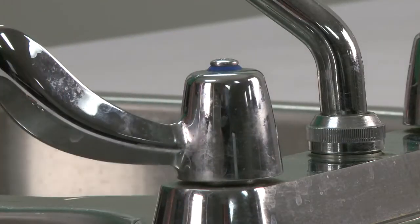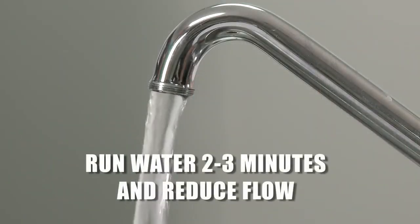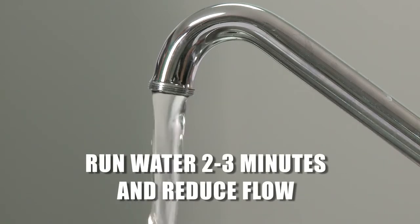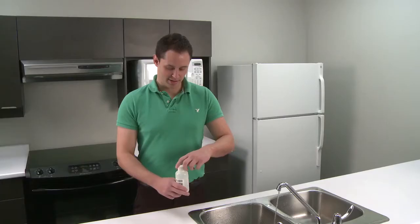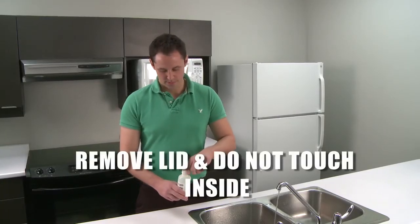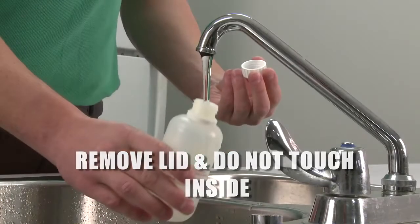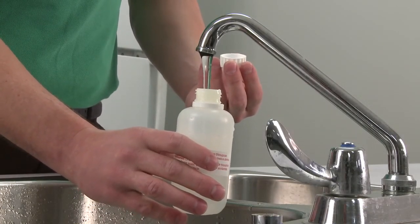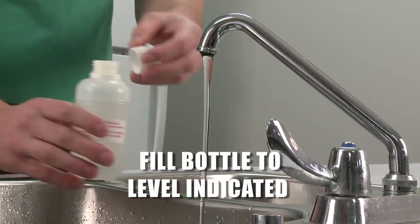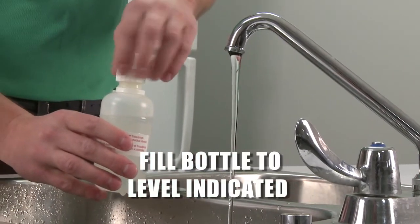Turn on the cold water tap and let it run for two to three minutes. Reduce the water flow to a steady, slow water stream to avoid excess splashing when filling the sample bottle. Remove the sample bottle lid, but be sure not to touch the inside of the lid. Do not put the lid down or rinse the bottle. Fill the bottle to the level that is clearly marked on the container and close the lid firmly.